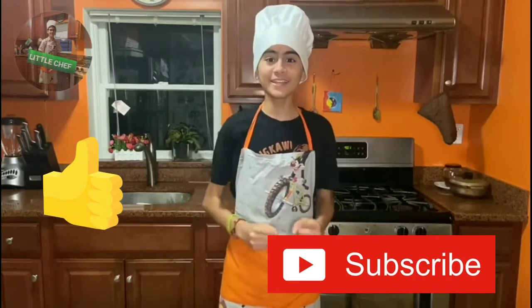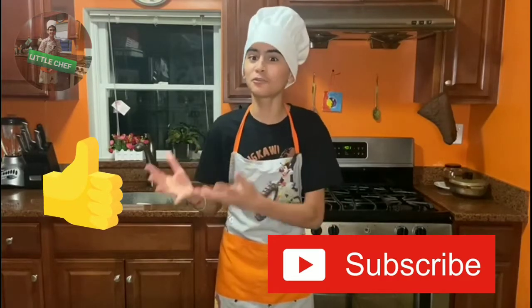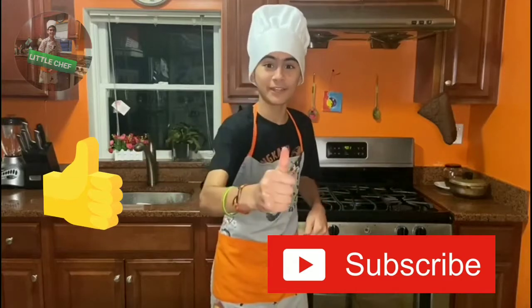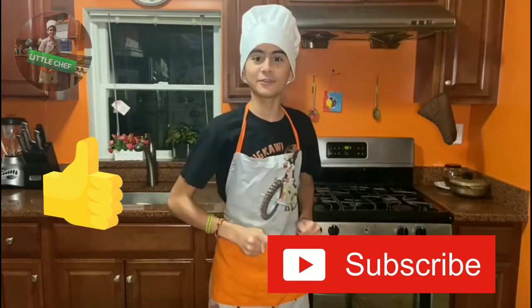Thank you guys so much for watching. I hope you like this delicious and fancy steak. If you like this, subscribe to my channel, give this video a big like, and I hope to see you in the next video. Thank you.